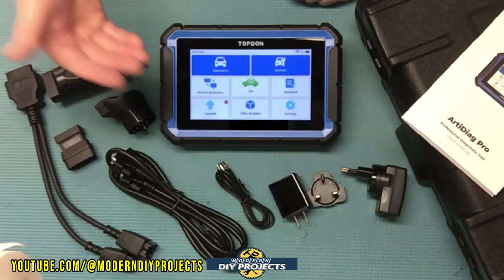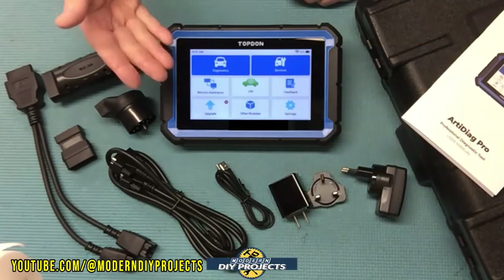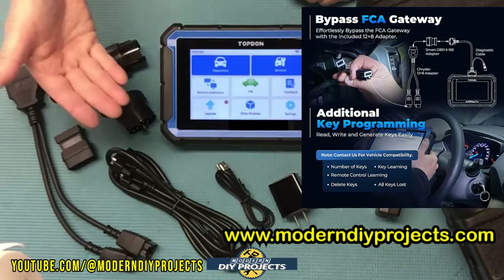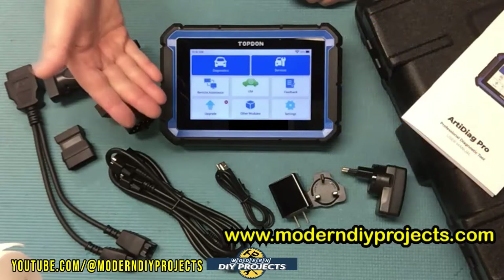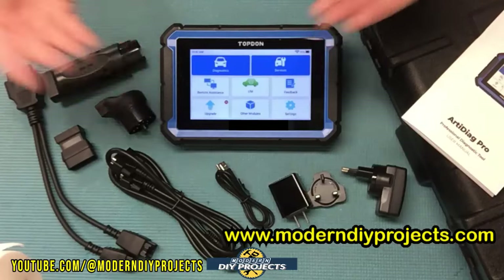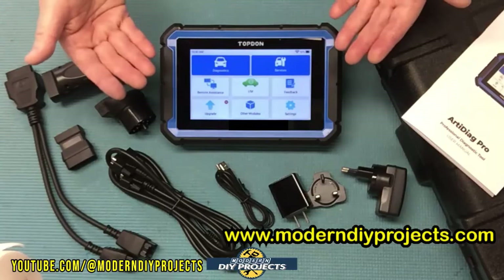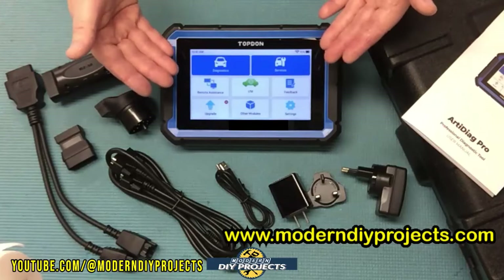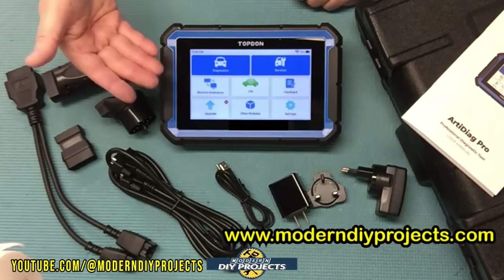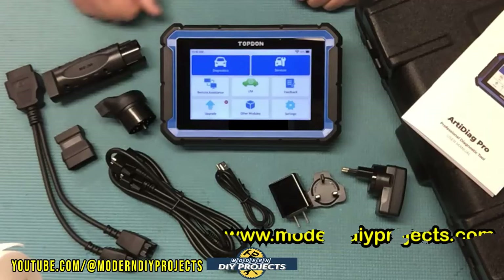The scanner supports 10 languages including English, French, German, Spanish, Portuguese, Russian, Japanese, Italian, Korean, and Chinese. It can bypass the FCA gateway using the included FCA128 cable for adding or deleting keys without visiting the dealer. It's compatible with over 100 different brands across North America, Asia, Europe, and more — making it a very advanced yet affordable tool for mechanics and DIYers alike.